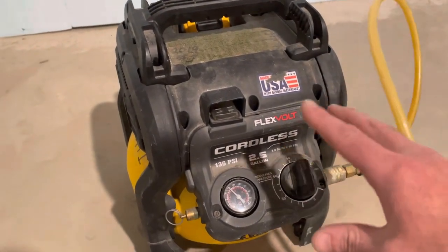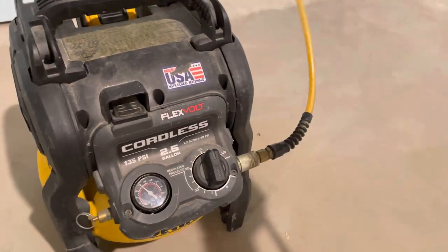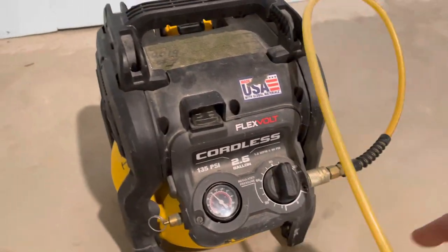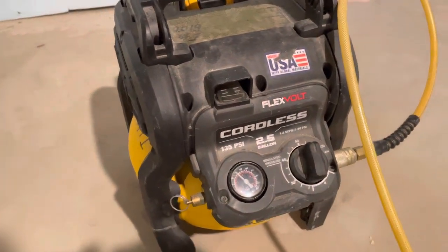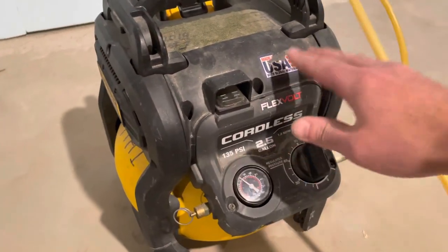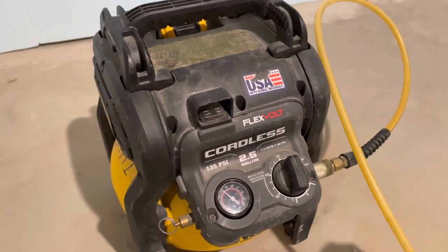What I like about this one being cordless is I can put it in a closet in a house so I don't have to hear it at all. I've got about a 50-foot hose on it and the recovery time is pretty decent. Of course you can't paint with it or do any heavy stuff, but for running nail guns this thing is pretty great.